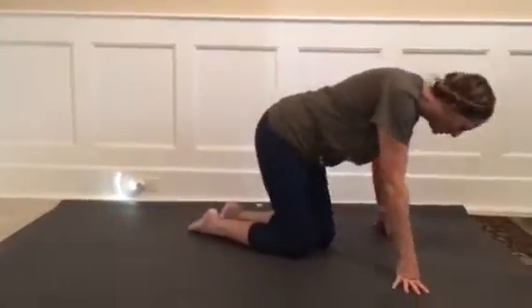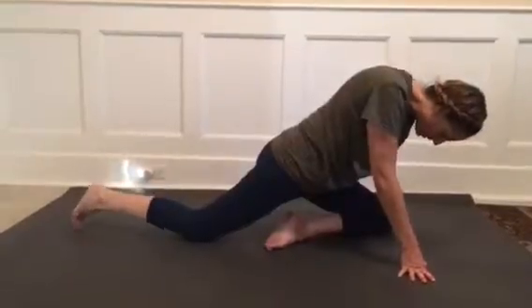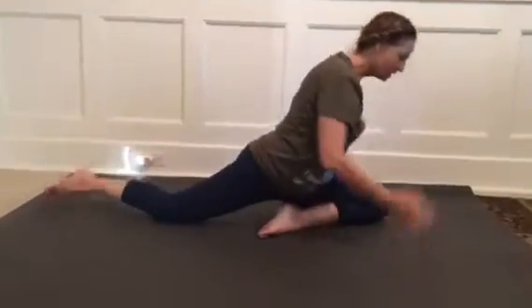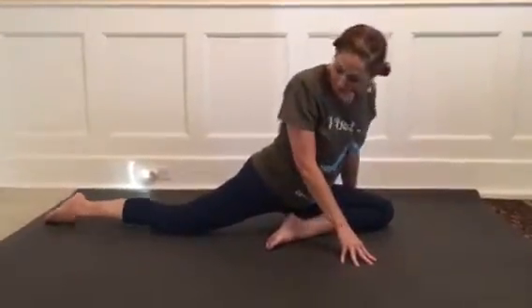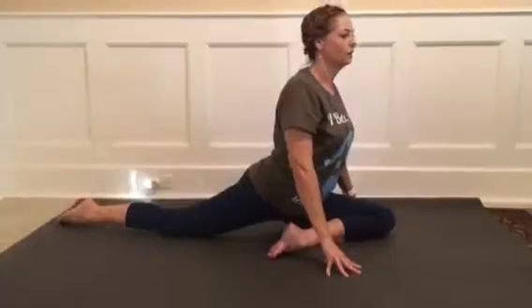Bound Pigeon Variation, or Bada Raja Kapotasana. We'll come into our pigeon, guiding the knee and the toes towards a more narrow angle instead of a wider angle, making sure that the back knee and toes relax to the floor, finding our heart open and our hips relax.